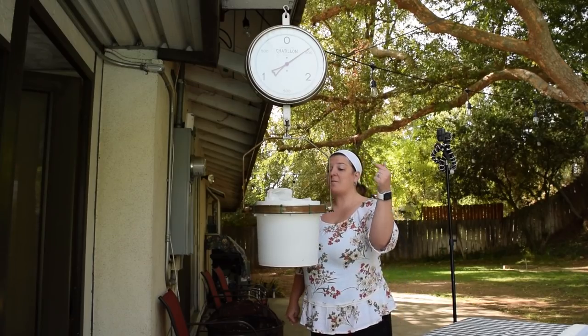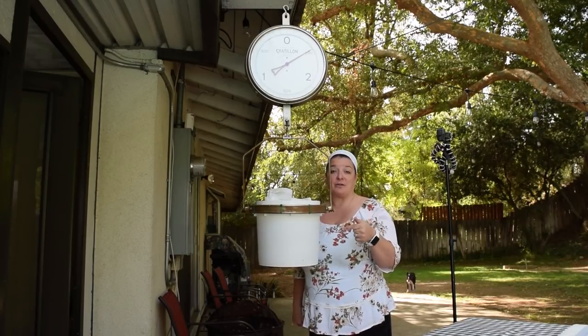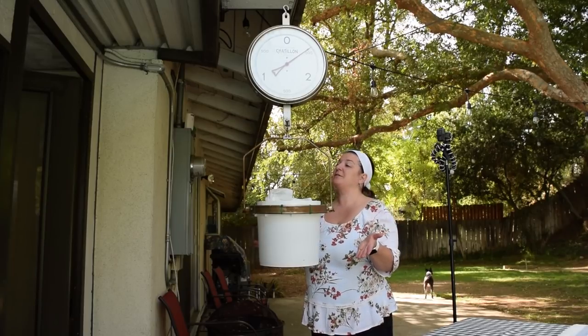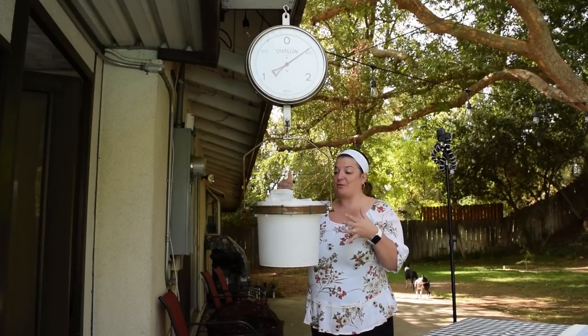We put our Megamax by North Shore onto the scale. It came out to 5.55 kilograms, which translates to 12.2 pounds. That's amazing — that is our biggest and heaviest diaper so far.